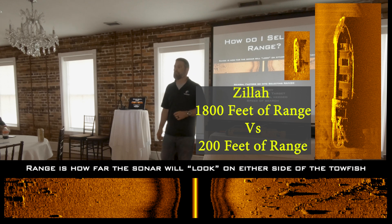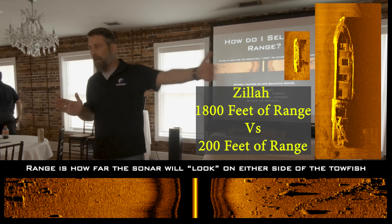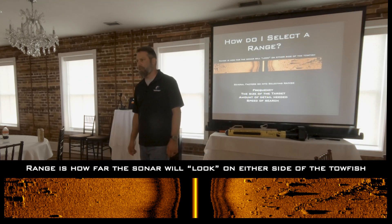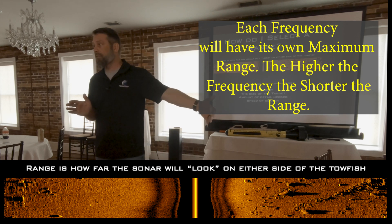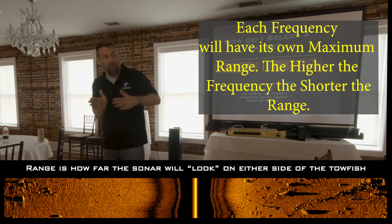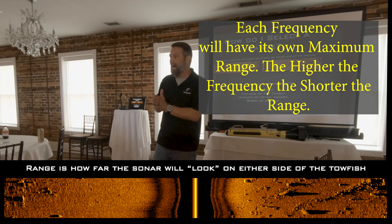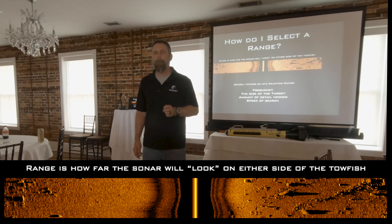Whether you adjust the range or not, if your frequency only goes to a certain limit, then you're stuck. For example, 1,800 kHz on a digital side-scan sonar will only see 40 feet. You can't go 80 or 90 feet. You can go 40 feet, 10 feet, anywhere in between, but you can't exceed that. So you are limited by the extent of the power of the range.